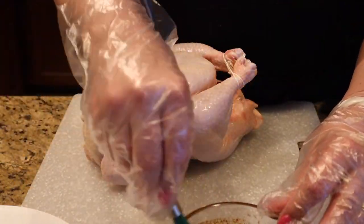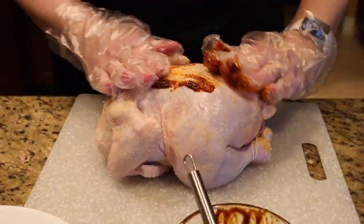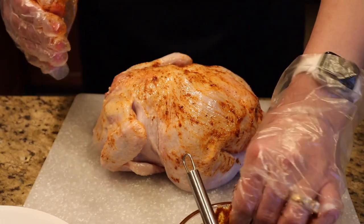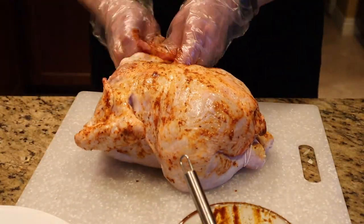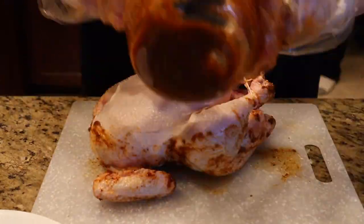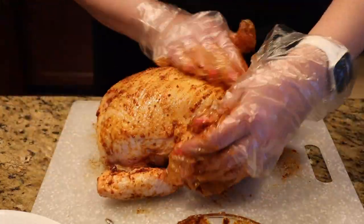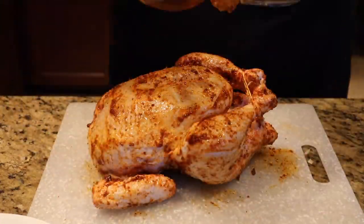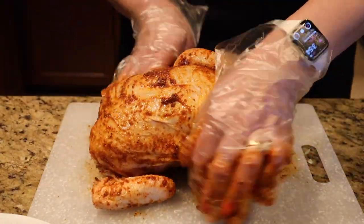With gloves on, start applying the seasoning butter on the bottom of the chicken first, rubbing it into all the skin to ensure every bit is coated. Flip it over and apply the remaining seasoning on top — you can see it gives a nice golden color already because of the paprika. Make sure you don't waste any of the sauce and seasoning so it's very flavorful.